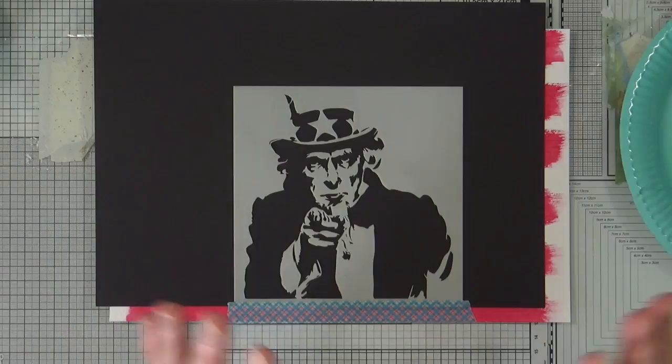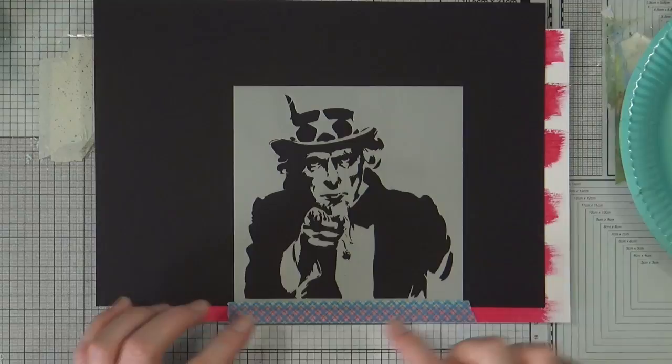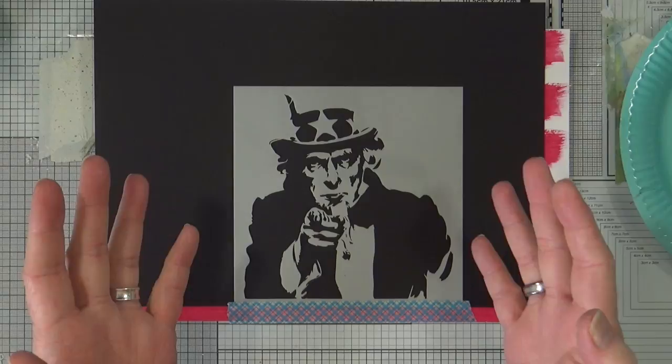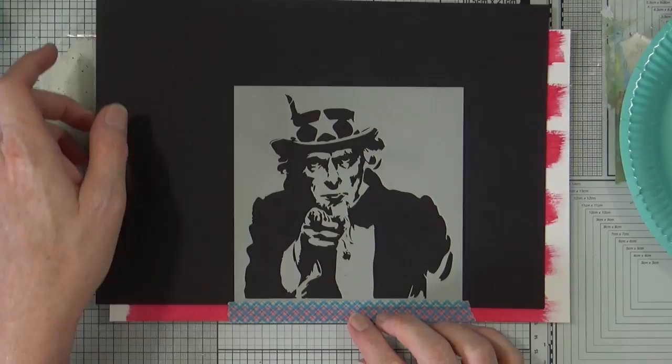So next up I have a new 6x6 stencil of Uncle Sam. Now this is a stencil that I've prototyped. I'm not sure whether I actually want to release it for sale. If you are interested in purchasing this stencil — because this is the only one in existence at the moment — if you would like me to go into full-scale production, then please just leave me a comment in the comment section below saying that you would like it. I'm not too sure about it to be honest, but I just wanted to show you anyway. It just seemed the perfect day to be able to test it out.